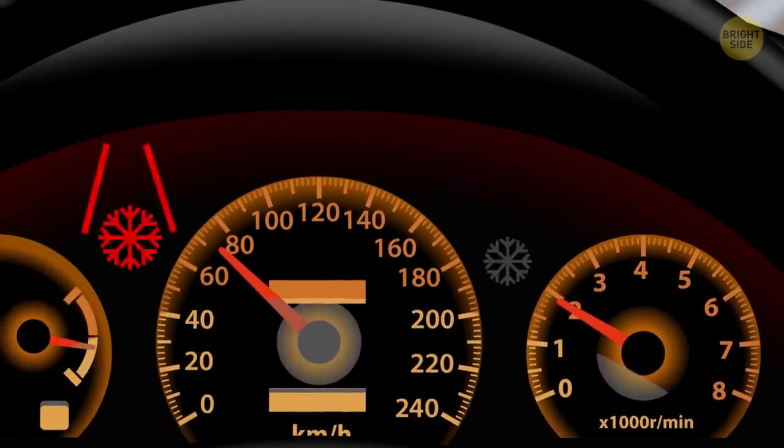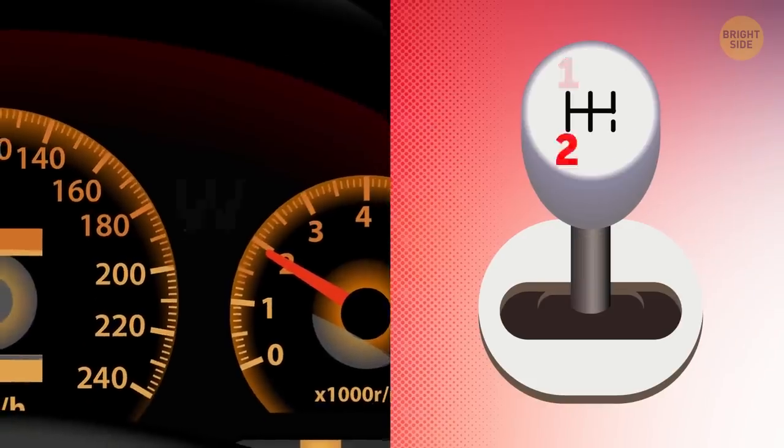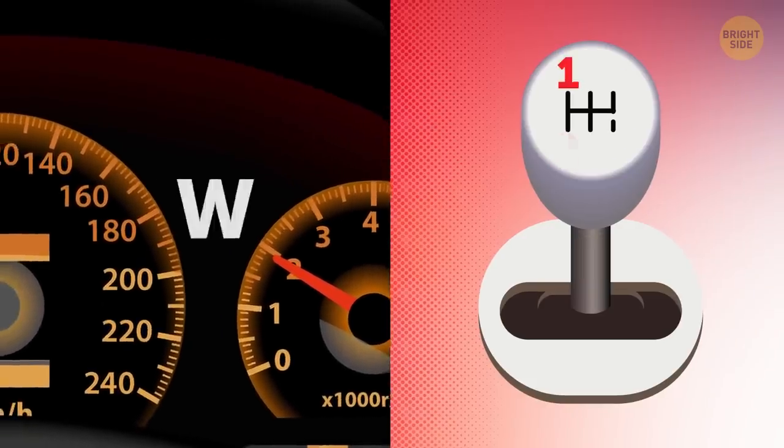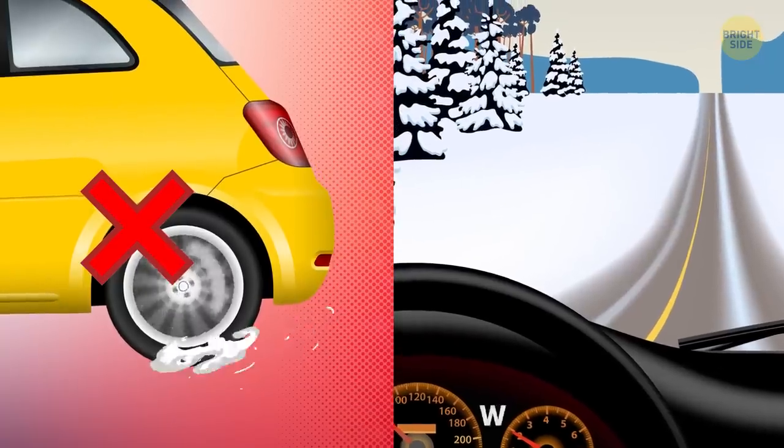The winter mode indicator normally also looks like a snowflake, or just a W. It turns on and off when you push a button to make your car move in second or third gear, and it prevents your tires from spinning and slipping when you're driving on icy roads.